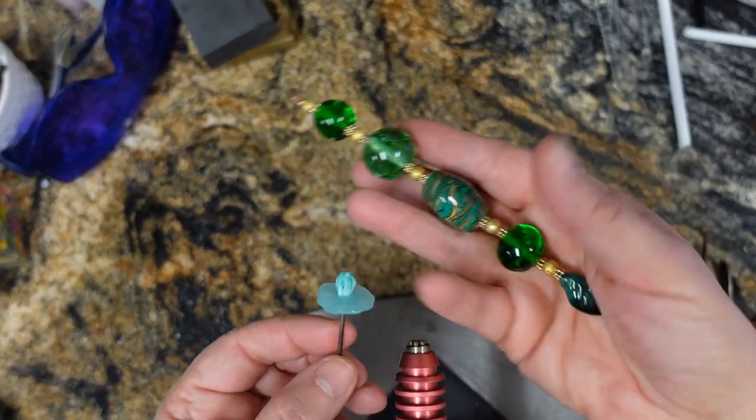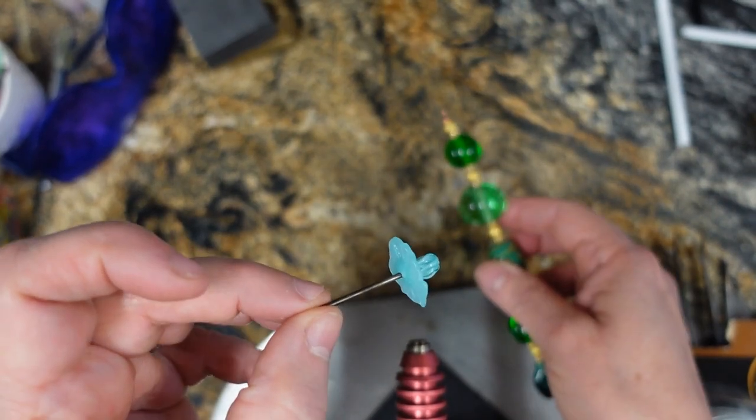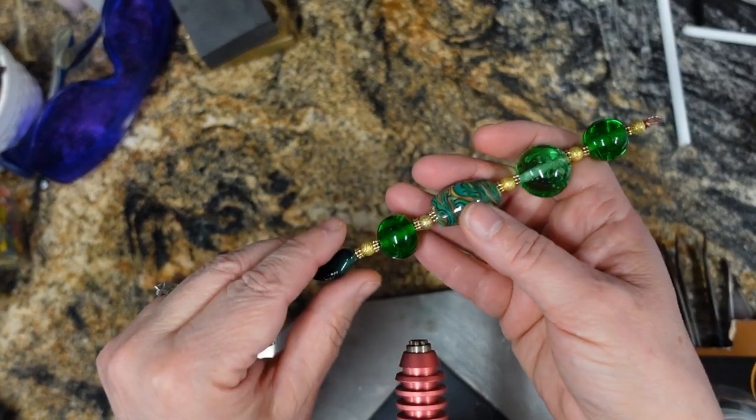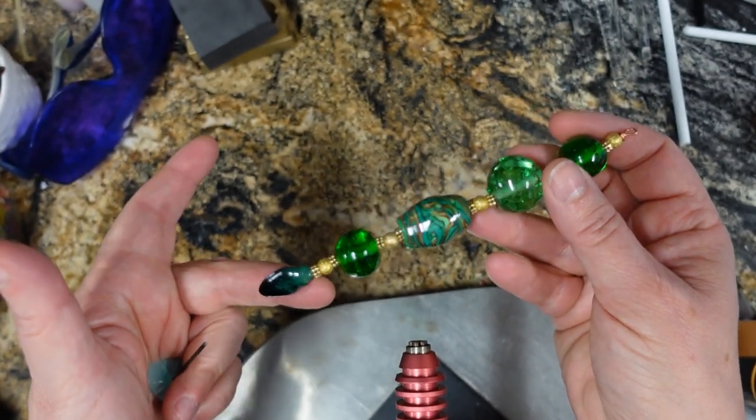What is a head pin? A head pin is basically just a little bead that's put on the end of a wire. Here's a little one that I did a while ago. This one is longer. This is the head pin part right here, and I just put this on a copper wire.